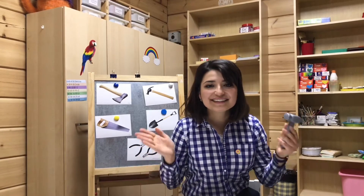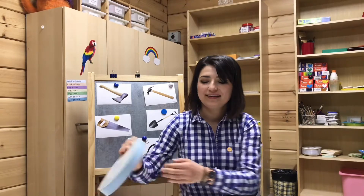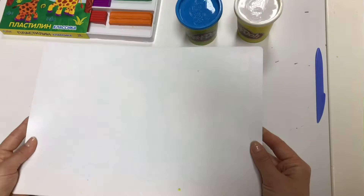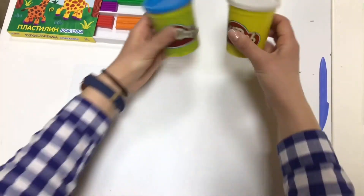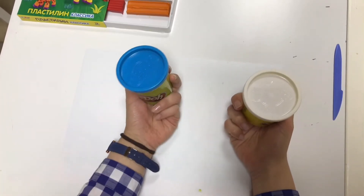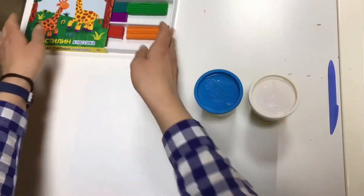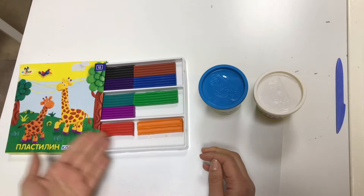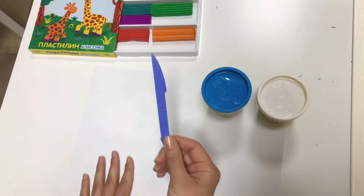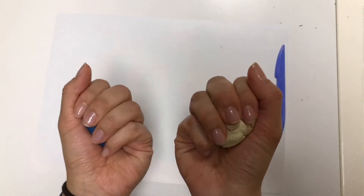Ready? Steady? Go! So what do we need to make a hammer? Let's see. We need a mat, two colors of Play-Doh. I like white and blue. And if you don't have Play-Doh, you can use plasticine. Any color you like. So then we need a knife. That's all. Let's start.